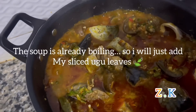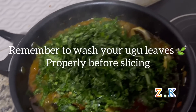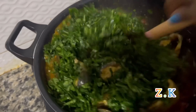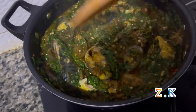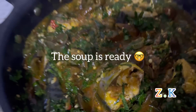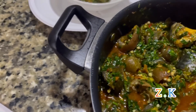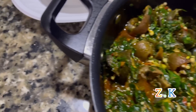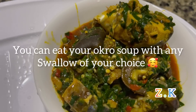As you can see this is already boiling, so I'll now add my sliced ogoo leaves. Remember to wash the ogoo leaves very well before slicing. After pouring my leaves I'll turn up the fire because I want my leaves to still look fresh. So the soup is ready — as you can see the soup is looking so nice and yummy. You can eat your ogoo soup with any swallow of your choice.